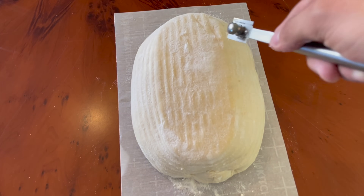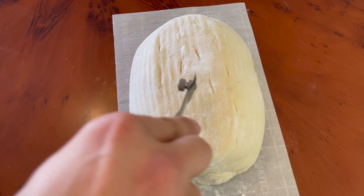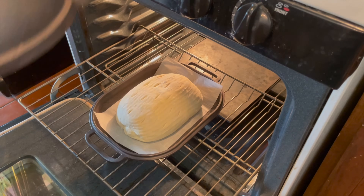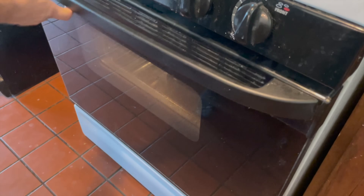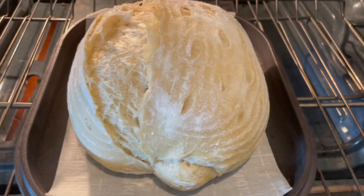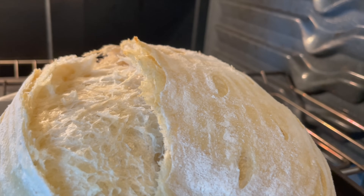Since the dough had risen significantly already, I didn't want to give it my usual scoring method with one long slash. So I gave it a bunch of little tiny scores on top of the loaf. I got this method from Bake With Jack — he calls it his tactical scoring technique for scoring an overproofed loaf. I put this loaf into the oven at 450 degrees Fahrenheit and baked it for 20 minutes with the lid on. To my surprise, it actually got a nice ear on the loaf even though I did the tactical slashing — unintentional, but it looked pretty cool.